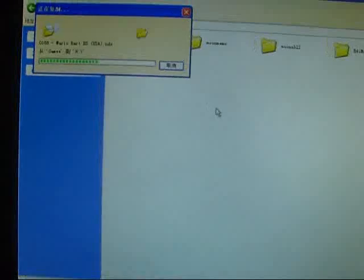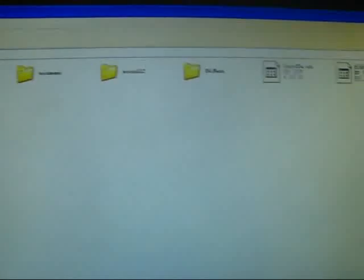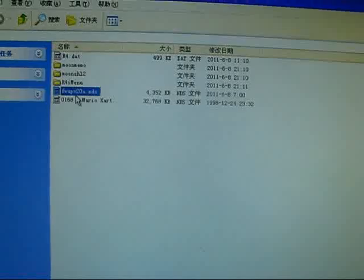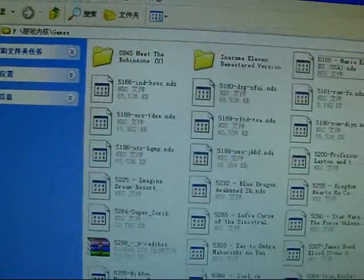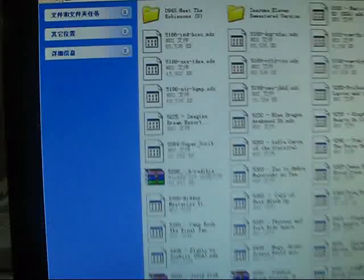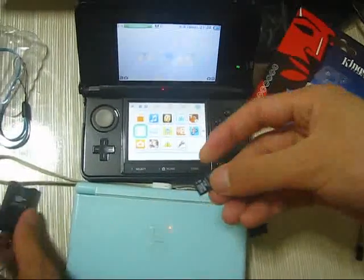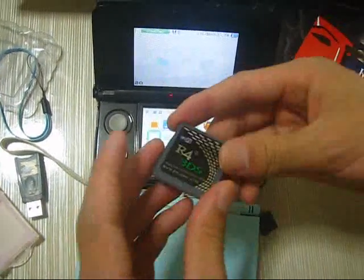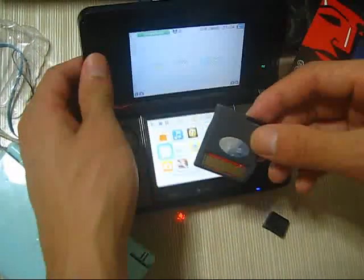And the Mario Kart game. Now I have installed the kernel, the update page, and one game. I will check out the memory card. I'm going to insert it into the 3DS — the latest version — and have it tested on my 3DS.